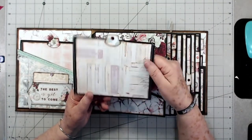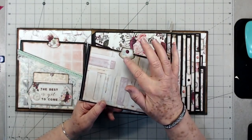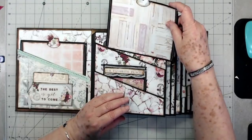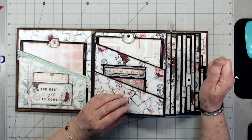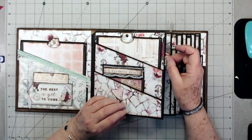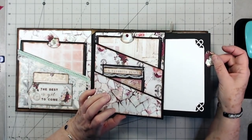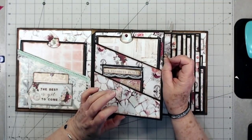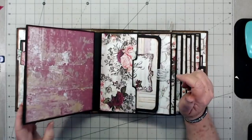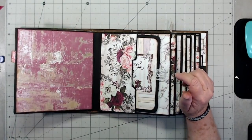There's a little tag at the top, and I put bling on a lot of my tabs so they'll stand out a little from the paper. Each one of the pockets has a journaling tag or photo tag on the inside — I call them journaling tags, but they could work for more photos. This one I haven't decided what to put on there yet.